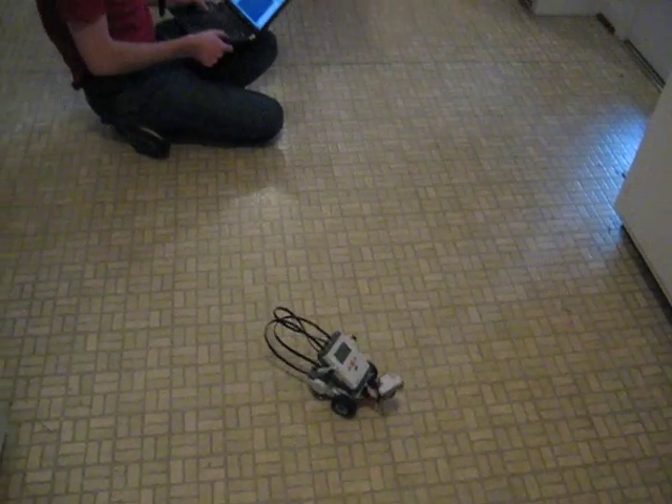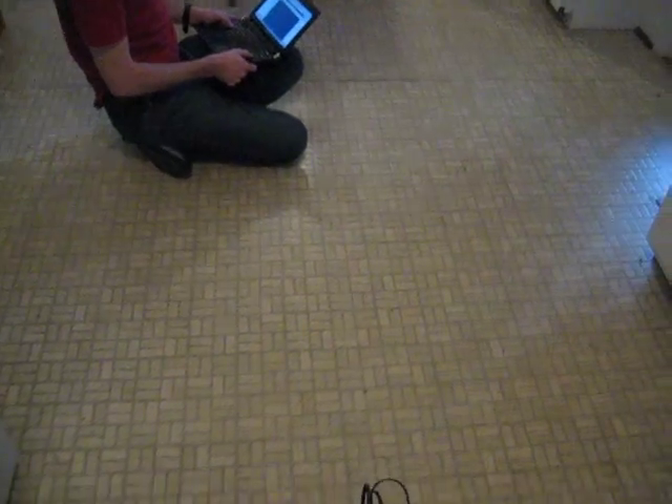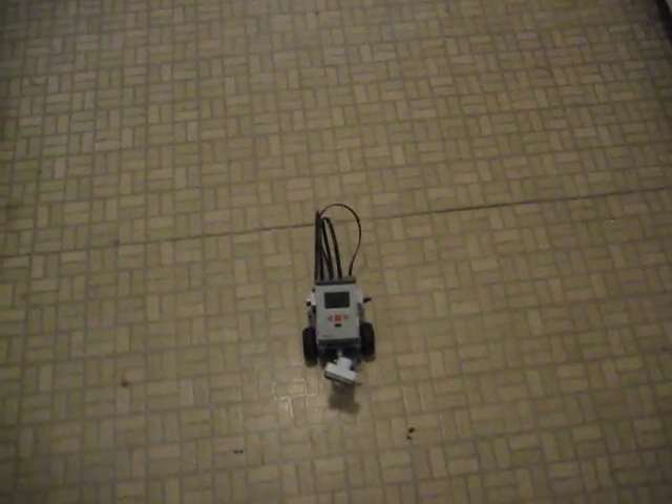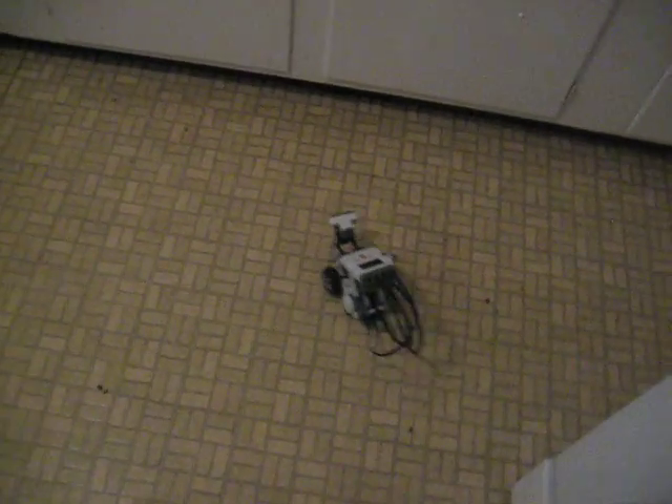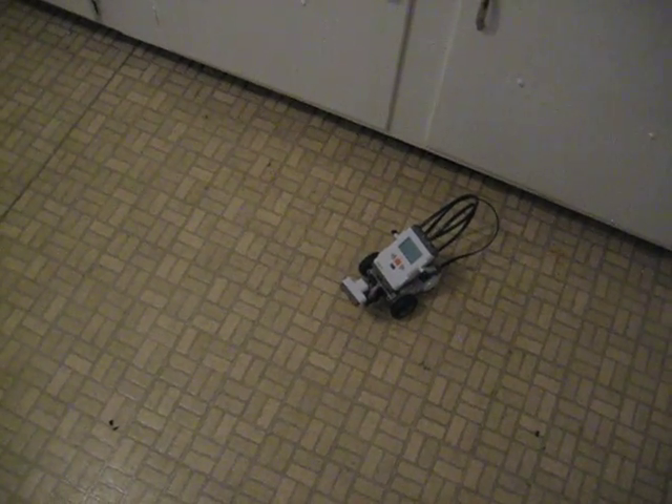Let's see what happens when we get all the way — let's try that. So we got some pretty good distance on it. Not bad at all.